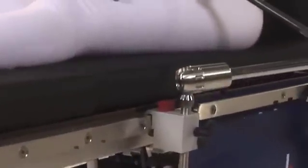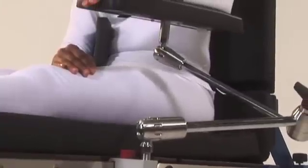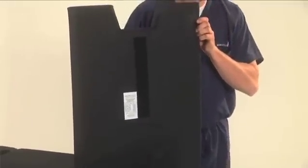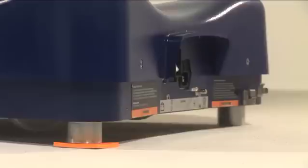The side rails are U.S. standard to ensure your facility's existing accessories will fit the D850. Table pads are attached by a Velcro strip down the center of the pad. To ensure patient and caregiver safety, the D850 is equipped with self-compensating floor locks. If the OR floor surface is uneven, the table will compensate by up to one quarter inch to ensure a stable table surface.